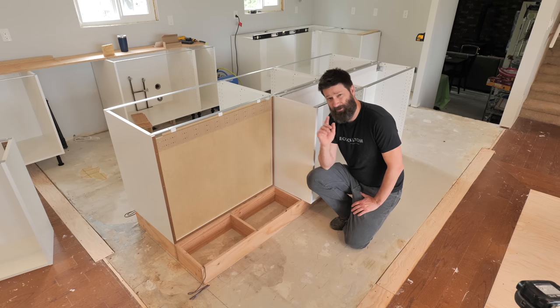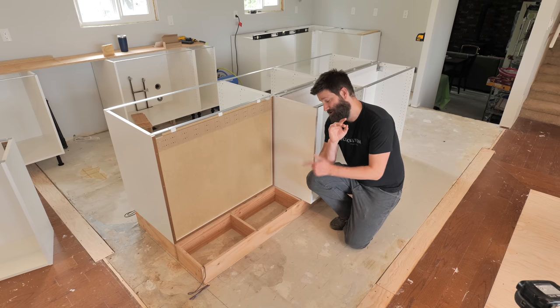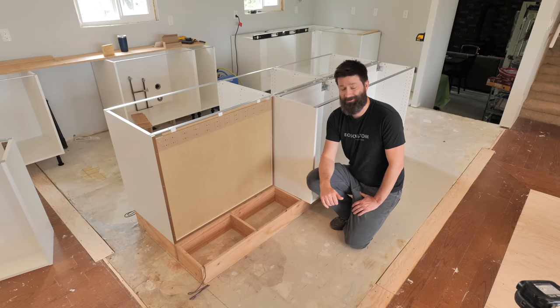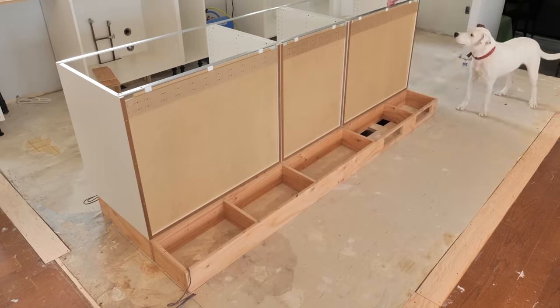Even if you're an experienced cabinet installer, you will appreciate this method. I remember when I first learned it from a guy named Gary — I was like, this is definitely a hundred times better than the way I used to do it. So let's get into this thing.